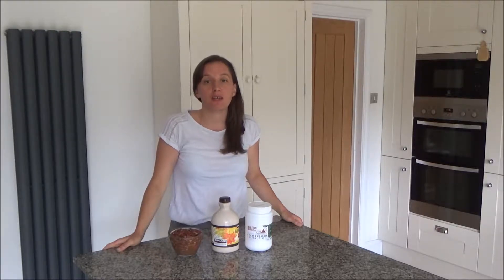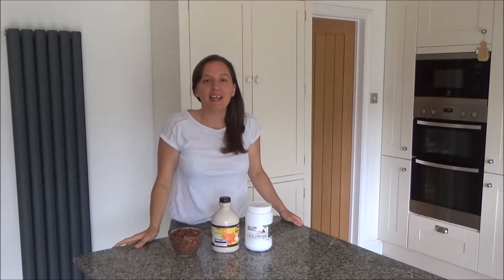Before I do, if you are new to my channel, then hello and welcome. It's lovely to have you here. If you love cooking videos and you want to see more like this one, I upload every Tuesday and Thursday at 7am, so please don't forget to hit that subscribe button.